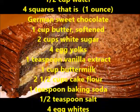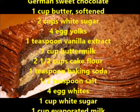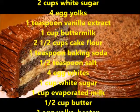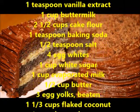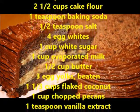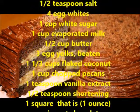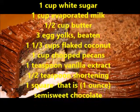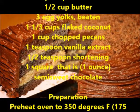1 teaspoon baking soda, 1/2 teaspoon salt, 4 egg whites. For the filling: 1 cup white sugar, 1 cup evaporated milk, 1/2 cup butter, 3 egg yolks beaten, 1 1/3 cups flaked coconut, 1 cup chopped pecans, 1 teaspoon vanilla extract, 1/2 teaspoon shortening, 1 square (that is, 1 oz) semi-sweet chocolate.